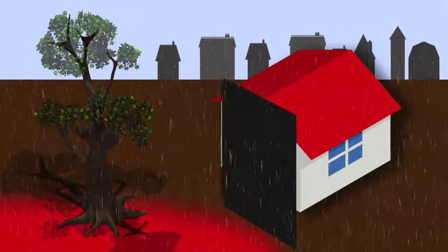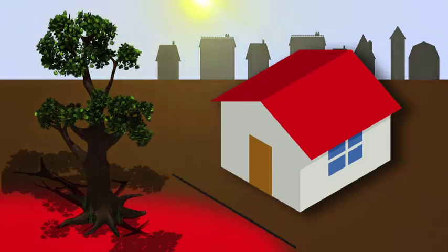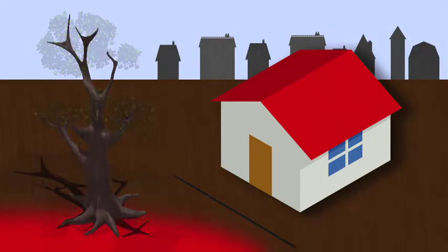A root barrier completely isolates the tree from the building, protecting the building as a whole. This provides a solution to the immediate problem and removes any future risk.